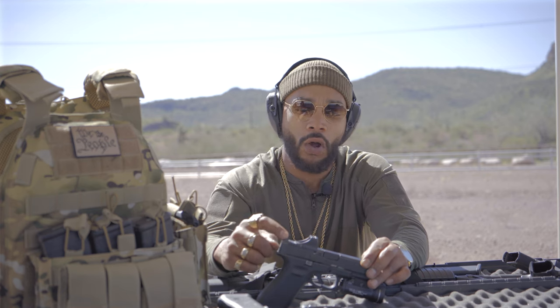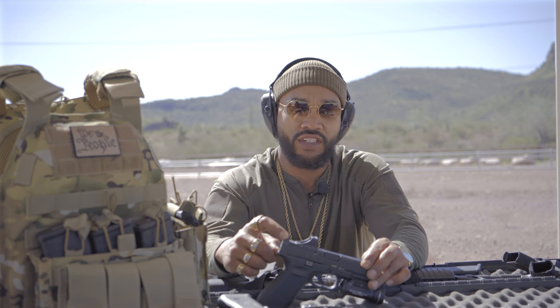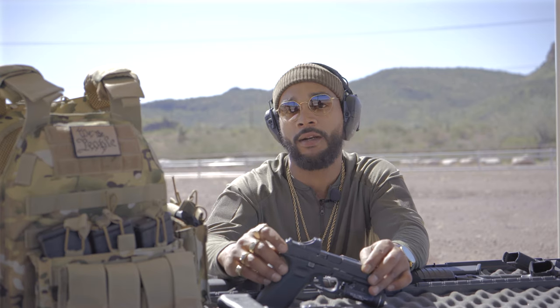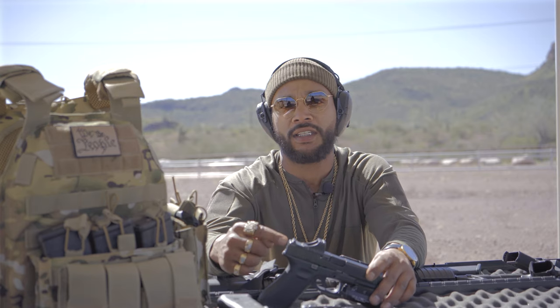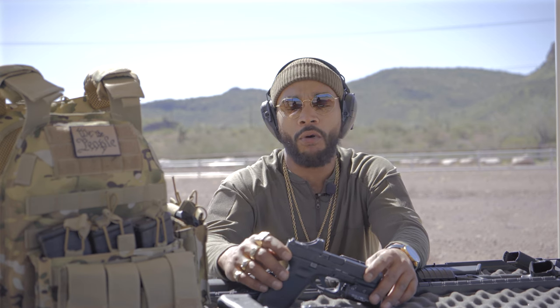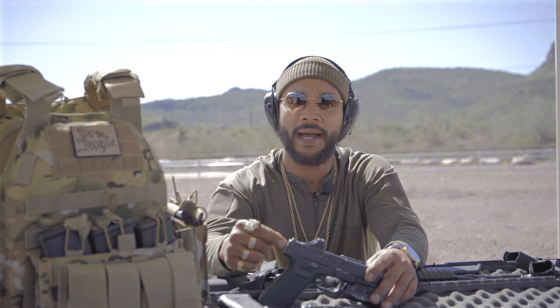They were good enough for our law enforcement and our military service for years. They shoot underwater, they don't jam. I can give you a number of different instances of why I carry a Glock. The pieces are so readily available — if anything ever happens where manufacturing stops, I guarantee you I can still find parts for this thing for the next hundred years, that's how many Glocks are out there. In the gun world, I don't always try to stand out and be different — I try to find something that will keep my tool going, keep my tool in the fight. And that's kind of why I picked this Glock 45.